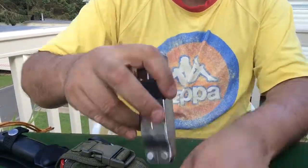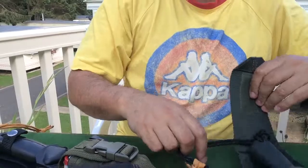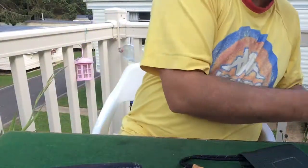Right guys, that is my belt kit. I'll give you a quick demonstration of what it looks like on, because I will get somebody who asks.